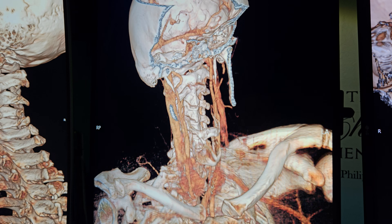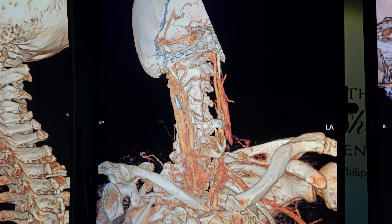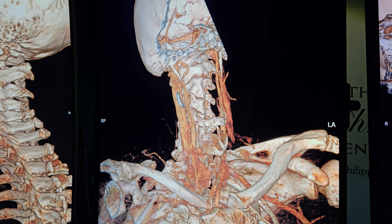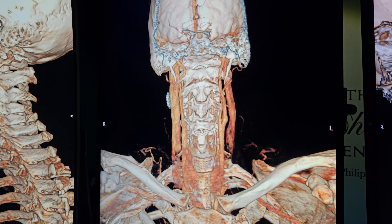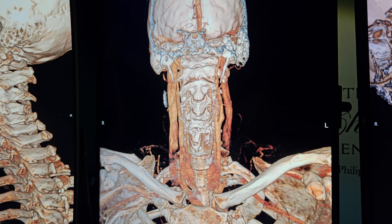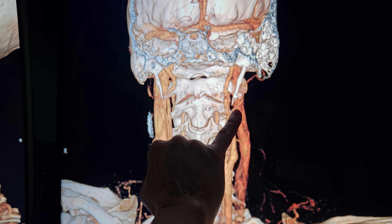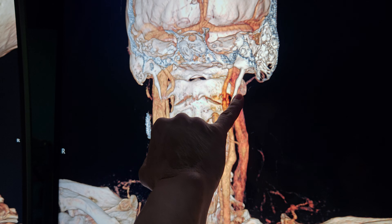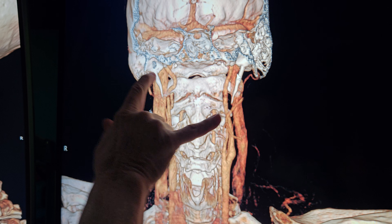This is the reason right here. We did ultrasound on you with pulse wave Doppler to show what happens when you bring your head down, and of course these elongated styloids come right across in front of the jugulars — you can see that with a little bit of transparency from the contrast.